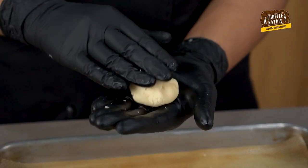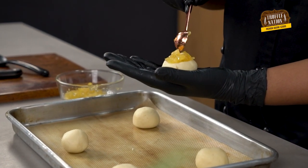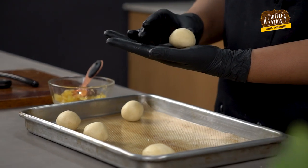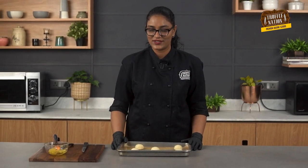We will do the same with the rest of the dough balls. Now, with this knife, we will make a crisscross pattern on top of the cookies.